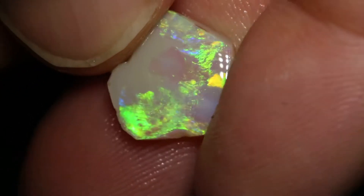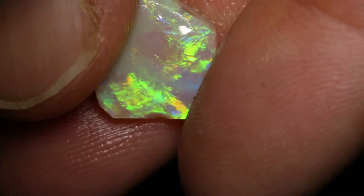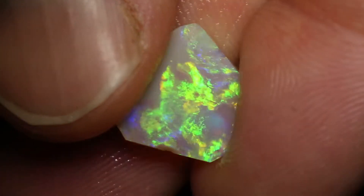Magic crystal sitting on that side. Trim that potch off that side and get a gorgeous crystal sitting there.